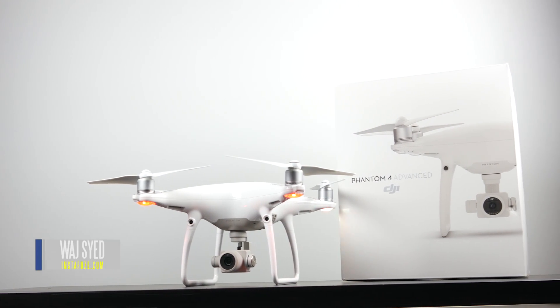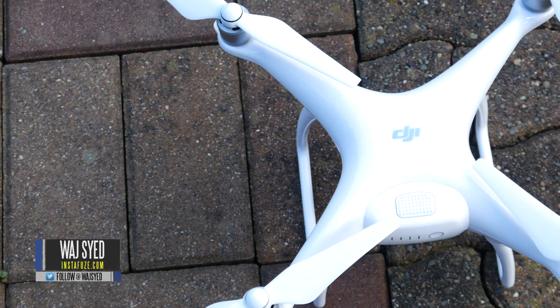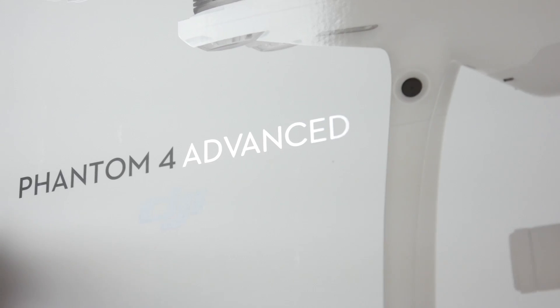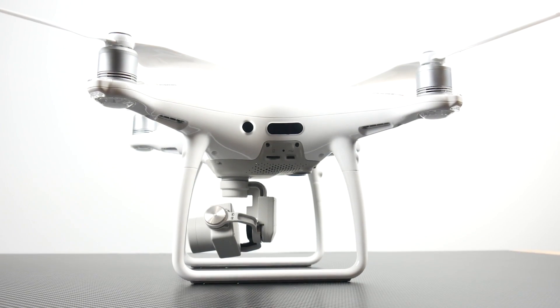What's up everyone, this is Waj and in this video we're going to be talking about the Phantom 4 Advance. We're going to be breaking up the entire Phantom 4 lineup because currently you have the regular Phantom 4, the Advance as you see over here, and the higher end Phantom 4 Pro that we looked at a couple of weeks ago.